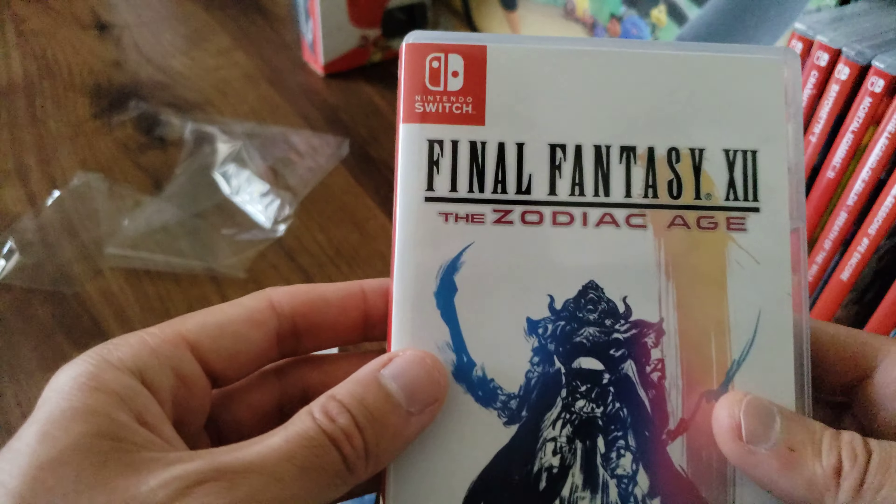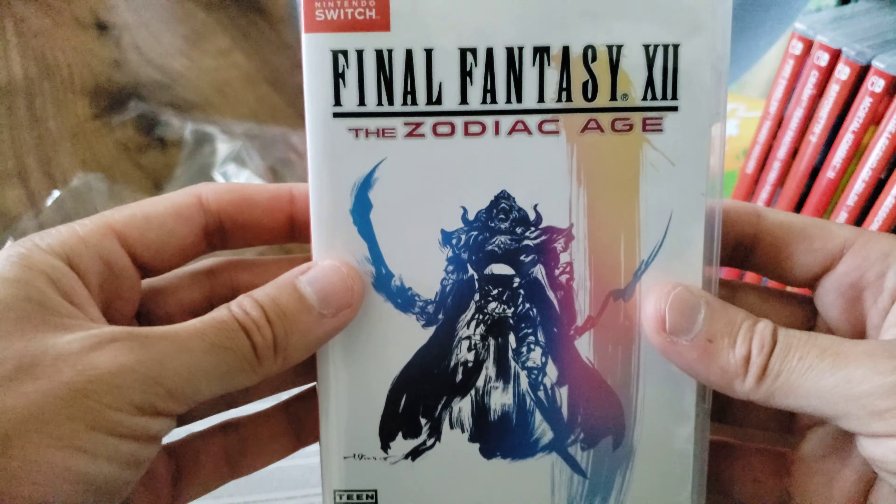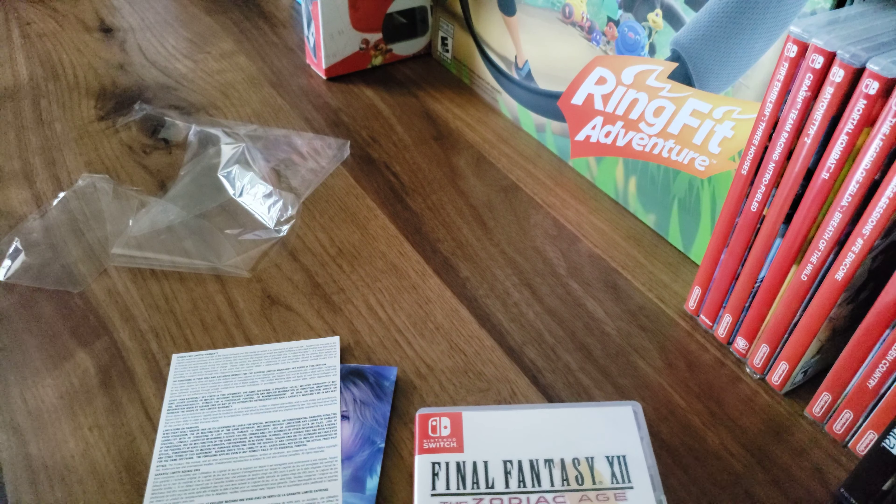So this is Final Fantasy XII Zodiac Age for the Nintendo Switch. Let me know in the comments if you guys plan to get it, or if you have it, how do you like it. Anyway, thank you and I'll see you on the next one.